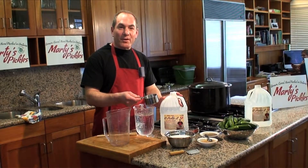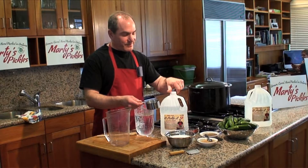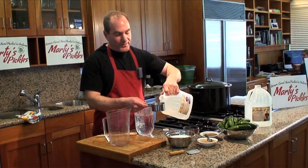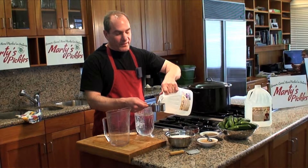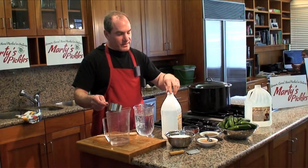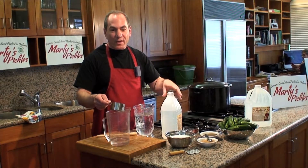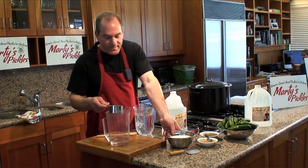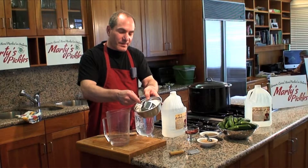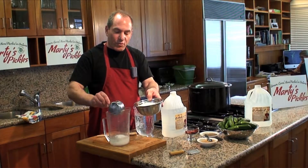I'm going to take the 250 ml cup to start making the bread and butter pickling brine. Open up the brine, fill up exactly 250 ml of brine, and pour it into your measuring pitcher. Next, we need two cups, or 500 ml of sugar. So you have your sugar, you already have your cup, fill two full cups, and pour it into the brine.